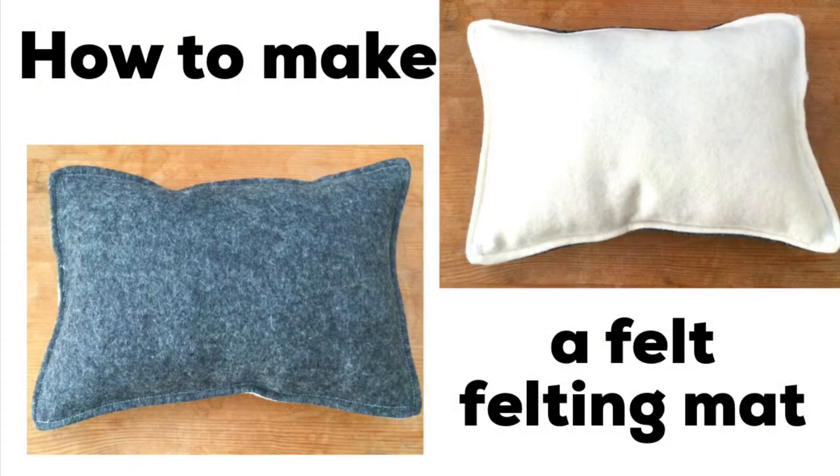If you want to find out more about the different types of felting mats for needle felting, I'll leave the link for my video about that in the description box below. Thank you very much for watching — if you have any questions about making this felting mat please leave them in the comments below, and don't forget to like and subscribe.